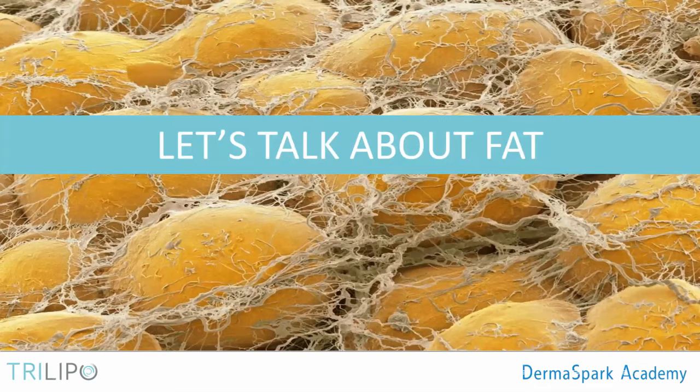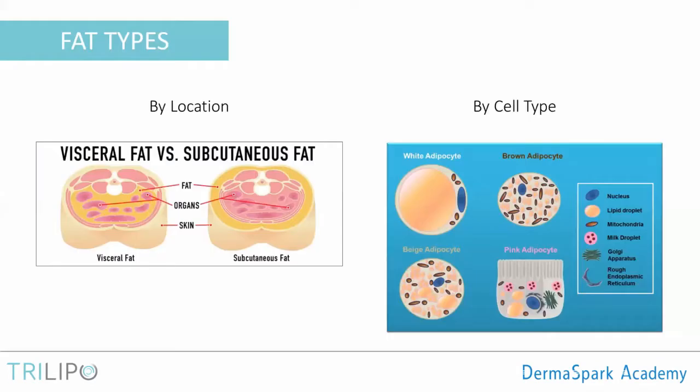Before we talk about exactly how the Trilipo interacts with fat, we need a deeper discussion about what fat is and how it works in the body. In the human body, we have several types of fat, and today we classify fat by location and by cell type. The two main deposits of fat are visceral fat and subcutaneous fat.